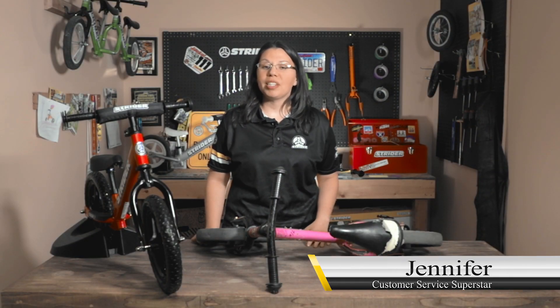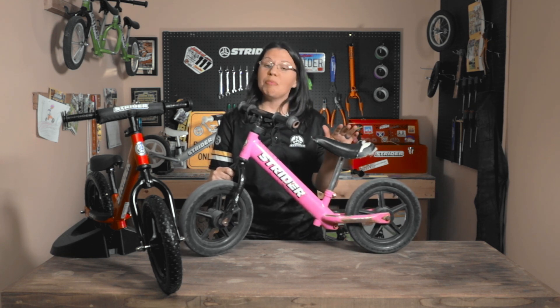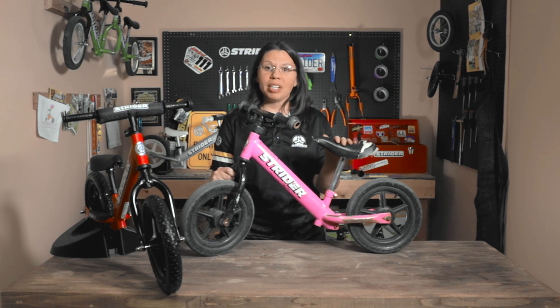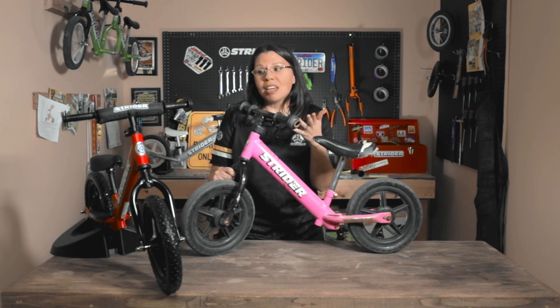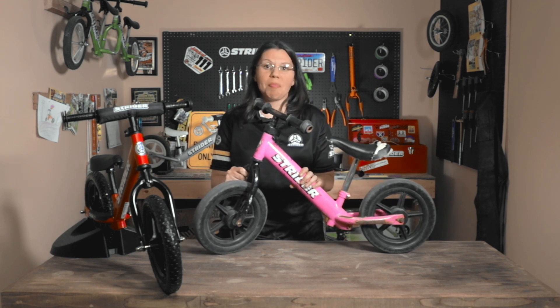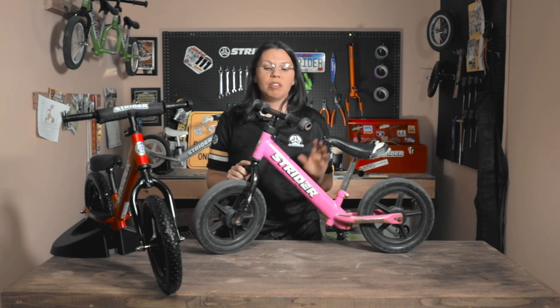Today we want to talk about some of the Strider accessories we have for our smaller bikes. You'll notice some bikes get loved very well, which is a wonderful thing, but occasionally you need to replace parts so that your bike is nice and safe for your rider — or maybe you just want to spruce something up and get a different color or something fun for your bike.